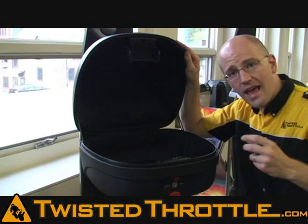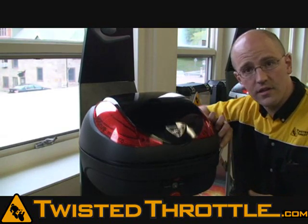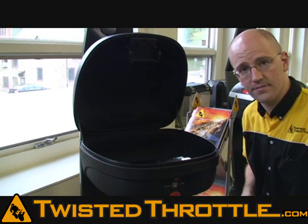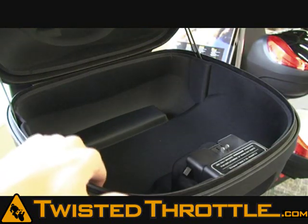Another thing you'll notice is that there are stays to the left and right sides of the lid that hold the top open while you're loading and unloading the case. Other brands of cases don't have hard stays, so the lid just drops down if you're not holding it open. With the Koo Case, you open it up and it locks into position and stays there until you're ready to close it. Here's a close-up of the nice soft liner inside the case — it protects that custom painted helmet.